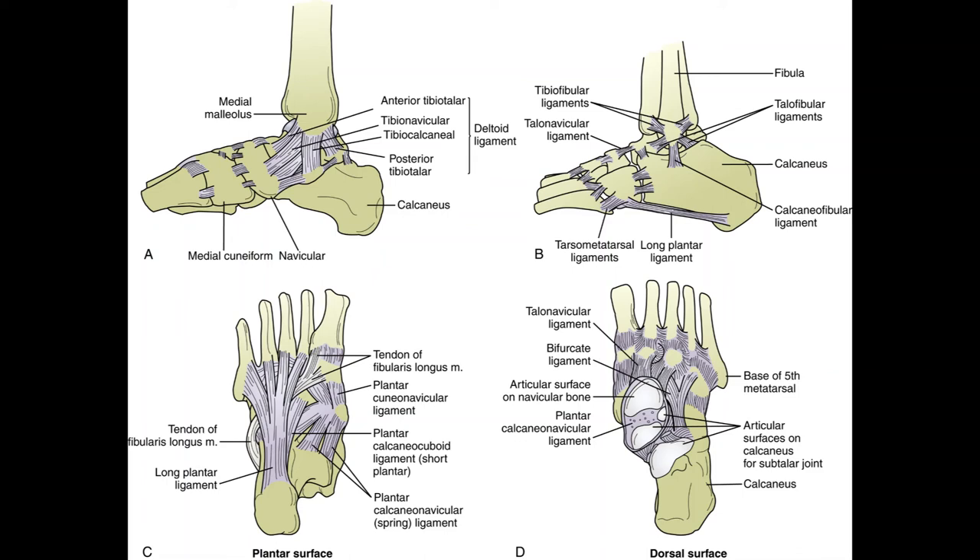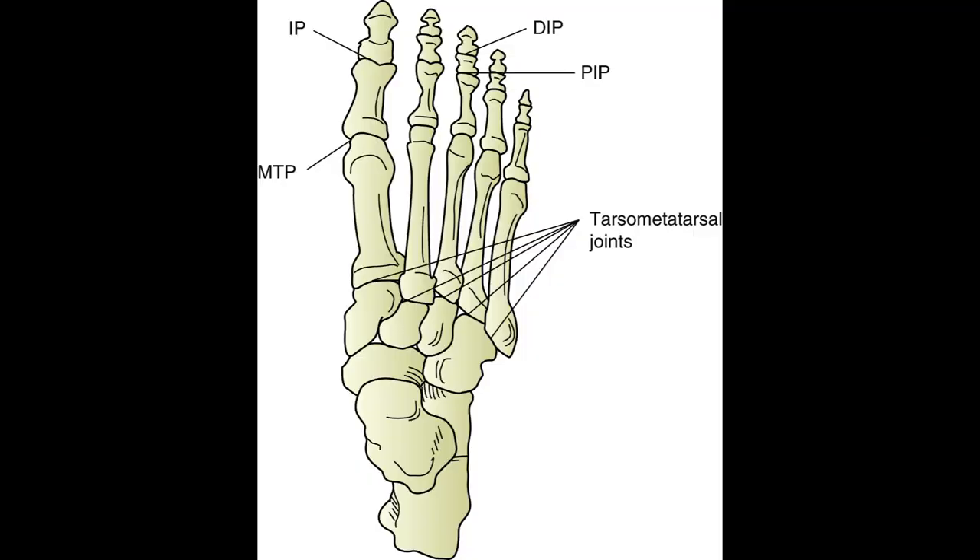The joints of the foot are the intertarsals, tarsometatarsals, metatarsophalangeals (MTP), and interphalangeal joints. The intertarsal joints are between the tarsal bones; tarsometatarsals between tarsals and metatarsals; MTP between metatarsals and phalanges; and interphalangeal joints between proximal, middle, and distal phalanges. Remember — the feet mirror the hands.